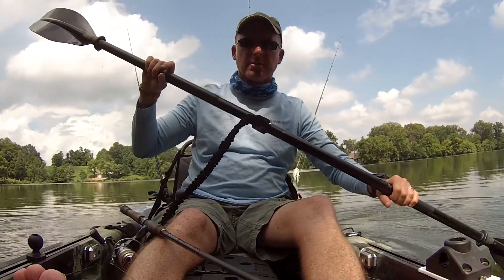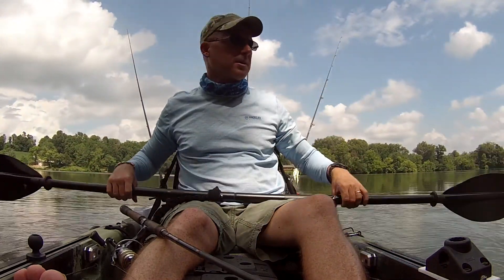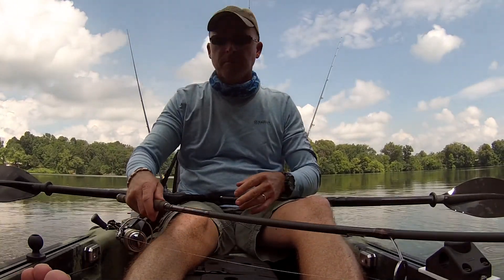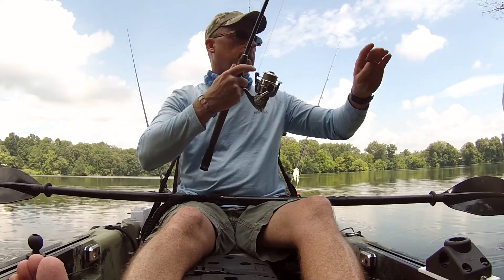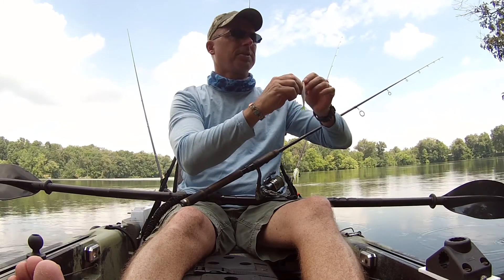All right folks, today we're going to talk a little bit about skip casting out of a kayak. What I mean by skip casting — you're taking a fluke or a worm and kind of just rolling it in there and letting it skip across the water and getting your lure into places normally you couldn't do.